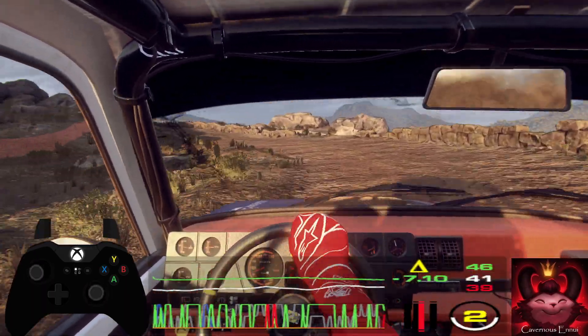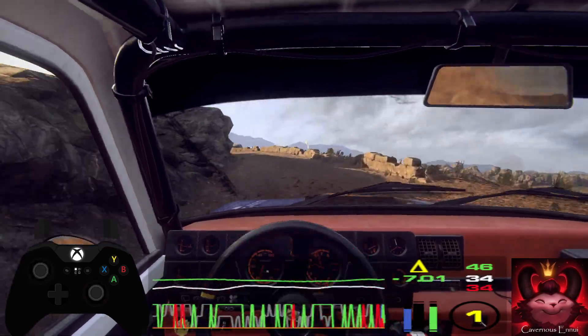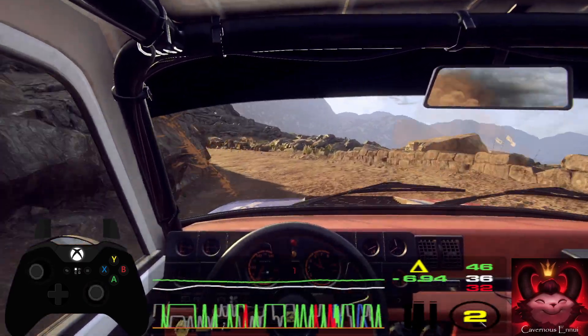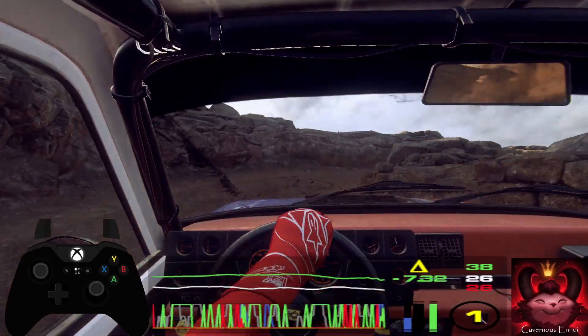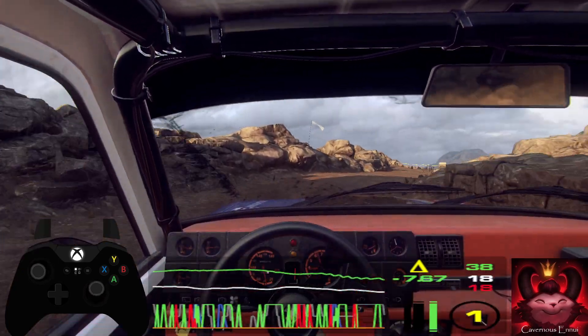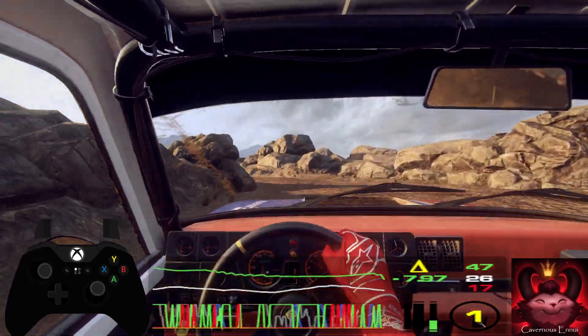Into 2 left long, tightens 1. Into 1 right long, tightens hairpin right. 30. 1 left long. Into 6 left, sudden hairpin right.